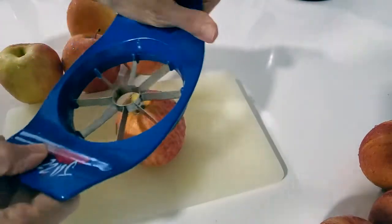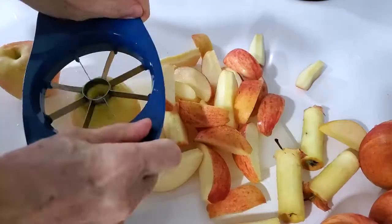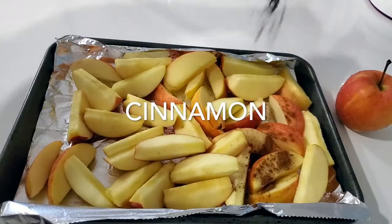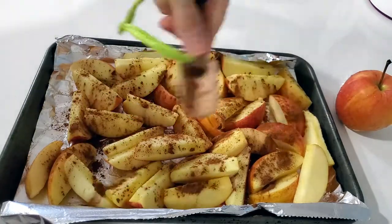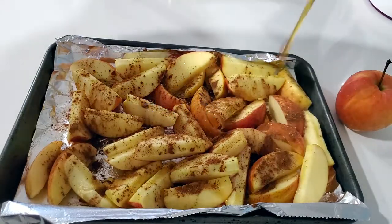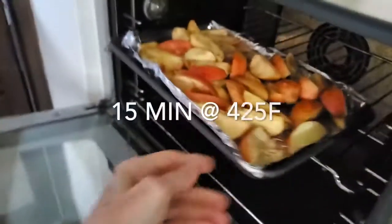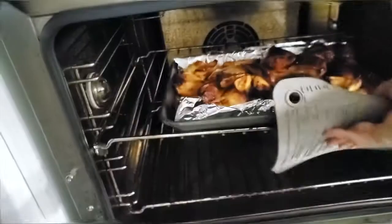We're going to roast some apples — these apples are great for many dishes. The apples can be green or red. First, we're going to place them on a baking pan lined with foil or parchment paper. We sprinkle some cinnamon on them, a little bit of sea salt, and then some maple syrup. Remember to use the real thing — real maple syrup. We roast them at 425 degrees Fahrenheit for 15 minutes or until they're lightly golden brown.